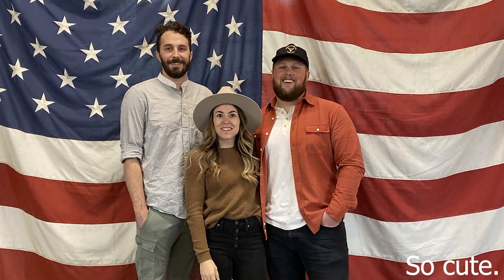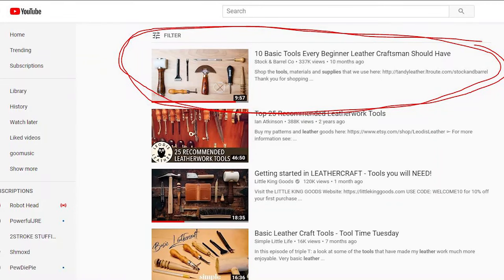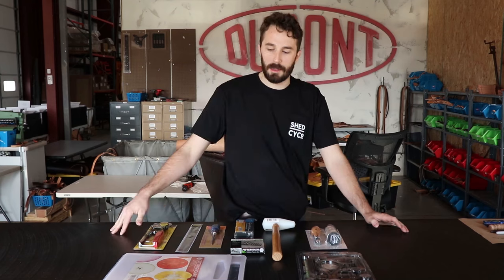My friends Parker and Whitney from Stock and Barrel came up to the shop this week and we toured around, showed them everything, went through all the equipment, and also filmed the making of our camera harness. I noticed on their YouTube channel they had a video called '10 Basic Tools That Every Beginner Leatherworker Needs' and it's an awesome resource for anyone wanting to get into leatherworking. They're all really nice tools you can buy from Tandy and specialty shops.